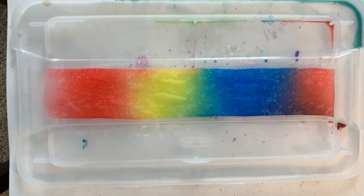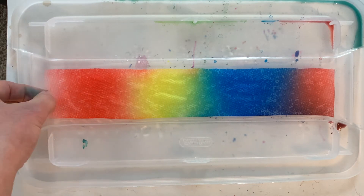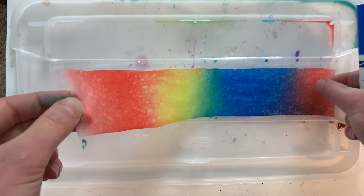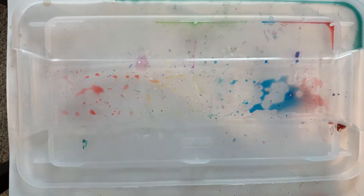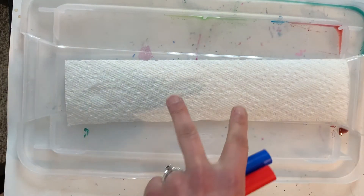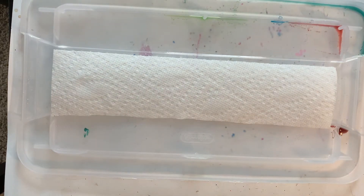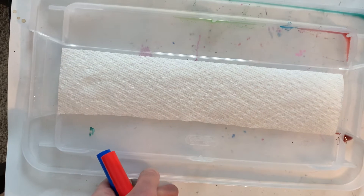In front of you is a preview of what it's going to look like once it's been sitting for a while, but I'm going to go ahead and move this out of the way so that you can see how to get started. I'm gonna grab my piece of paper towel. I'm working with a small slice of paper towel — I cut this smaller so it was a little bit easier to work with — and I'm gonna go ahead and add my marker.